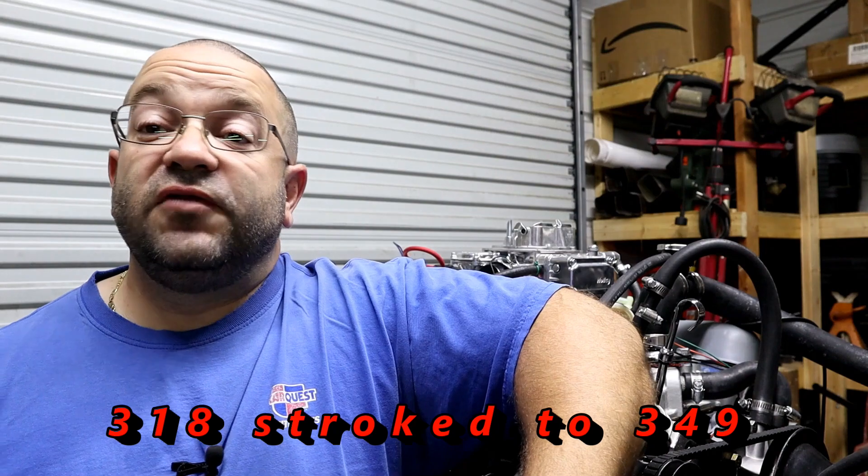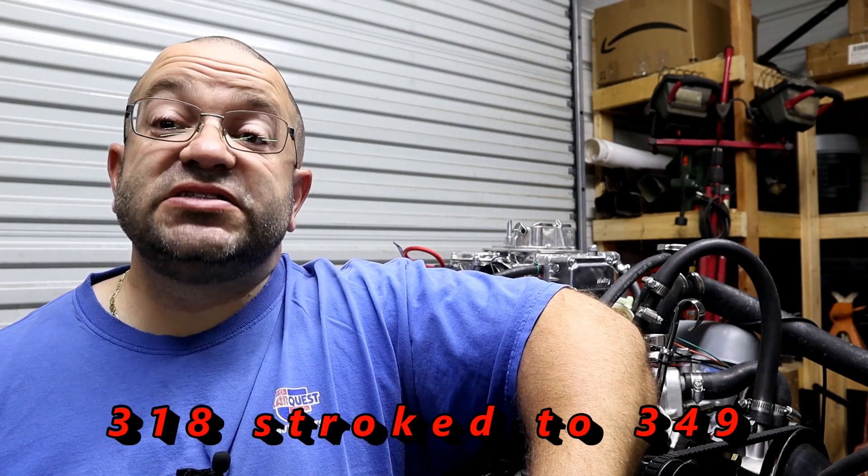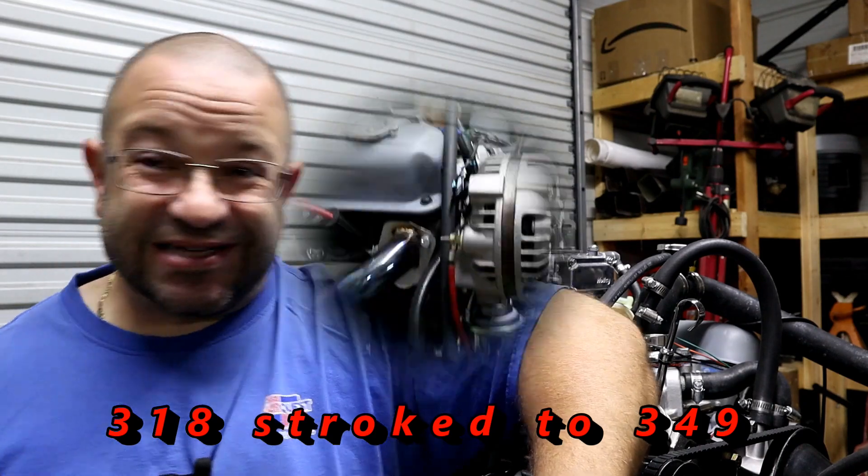Hey, this is Mike from Mike's Motor Works, and we currently have our 349 Mopar motor for sale. It's a 318 with a 360 crank, and let's look at the details here.